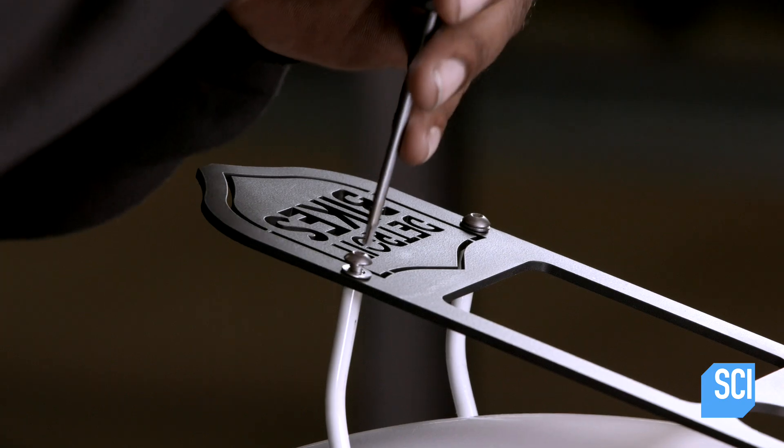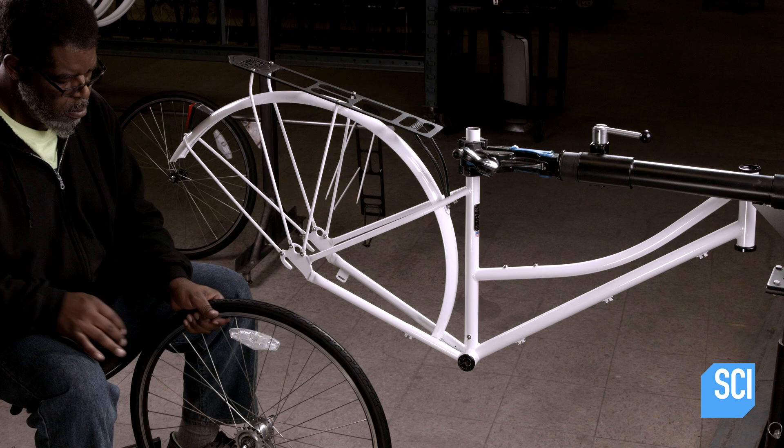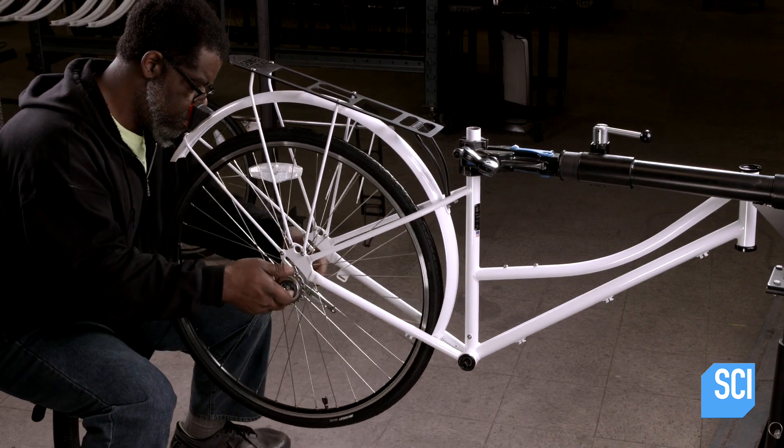He screws the cargo rack to middle and rear rack supports. Then, he inserts and bolts the rear wheel into the rear dropout.